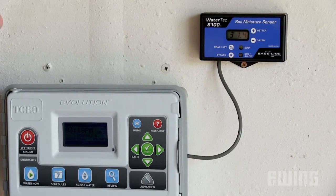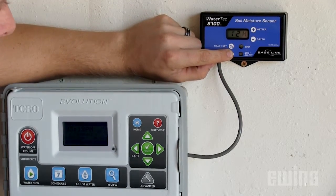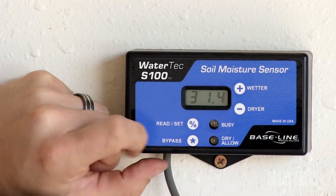To configure the S100, you will first need to determine how much time is needed for the controller to complete all of its irrigation for the day. The S100 is pre-programmed for a 12-hour window, which should be enough for most applications. But if you need to increase or decrease this time, press and hold the bypass button for two seconds. The current cycle window time will show on the display. While holding the bypass button, press the plus or minus button to adjust the number of hours. It's a good idea to add one hour to the time it takes your system to complete a daily cycle.